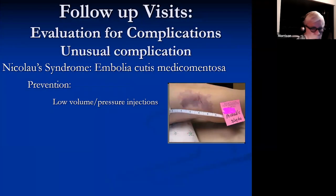A very unusual complication is Nicolau syndrome, or embolia cutis medicamentosa. Patients come back in with what appears to be a bruise, but it's not — it's probably an ischemic lesion. Nobody knows for sure, but it acts like an ischemic lesion because these patients are really painful.